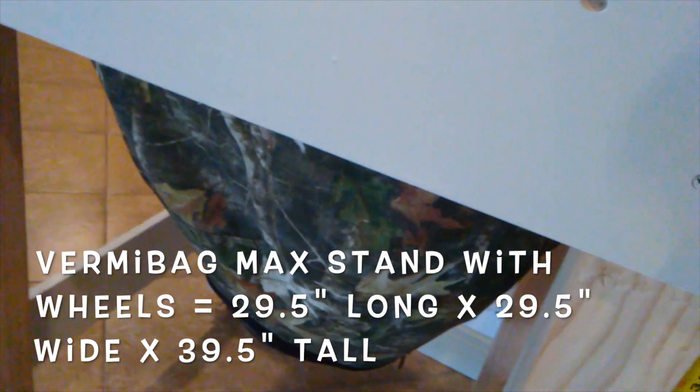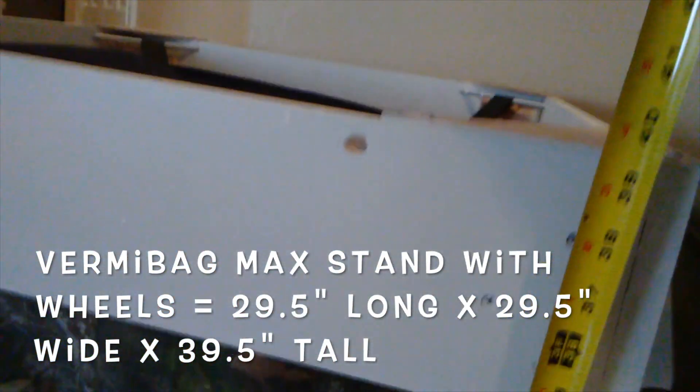This is inside my home, so yes, I do want to move it. The Vermibag Max stands about 39.5 to 40 inches tall.